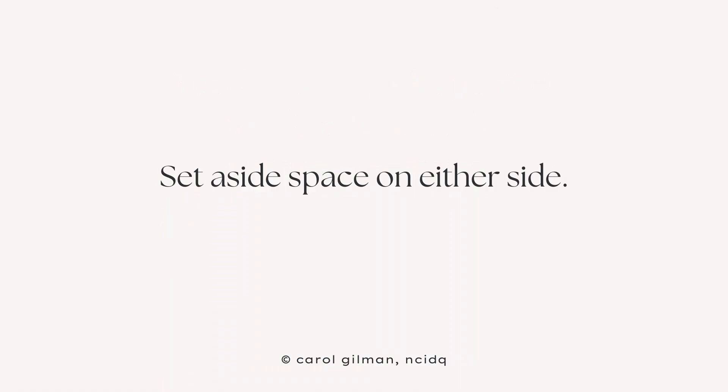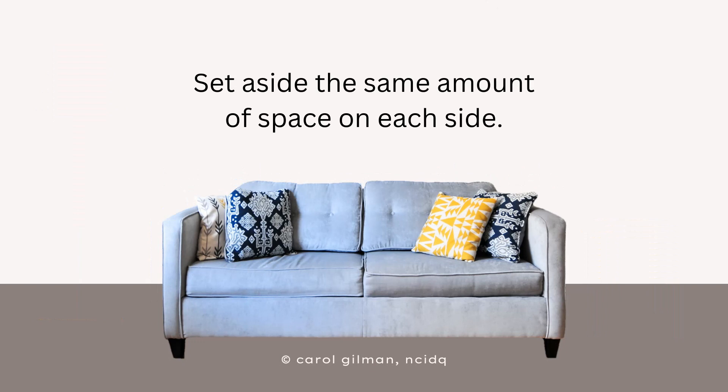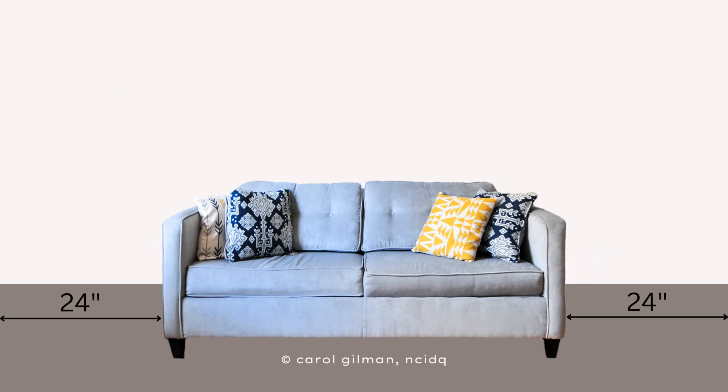The next step is making sure to set aside space on either side of the sofa — for a floor lamp, end tables, or a plant. You'll want to make sure you set aside the same amount on either side of the sofa, so you're keeping that nice, unified, and balanced look to the furniture arrangement. In my example, I'm going to set aside 24 inches on either side.